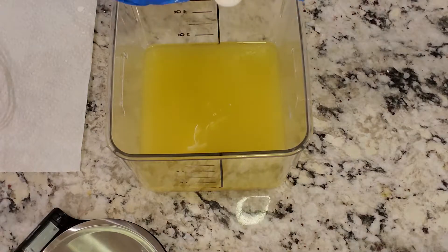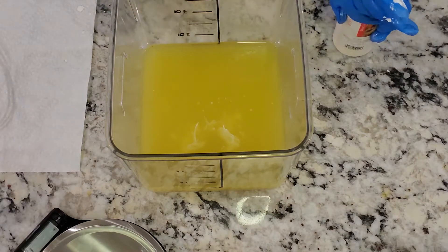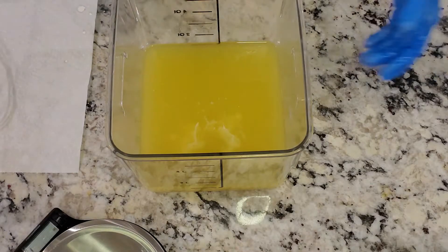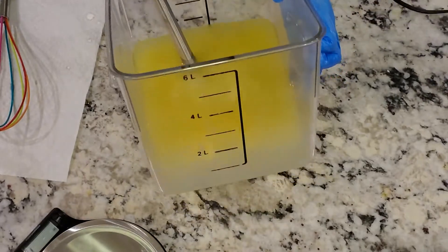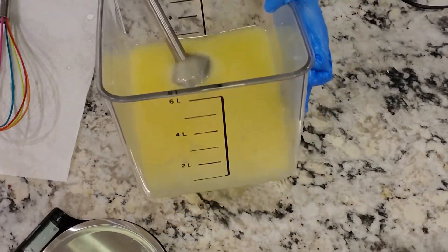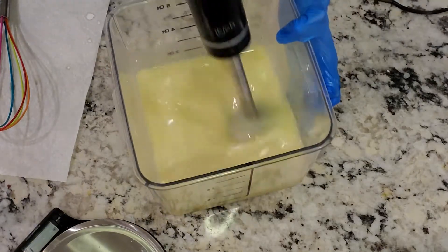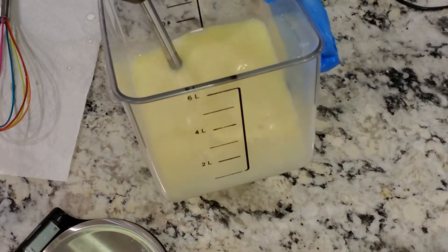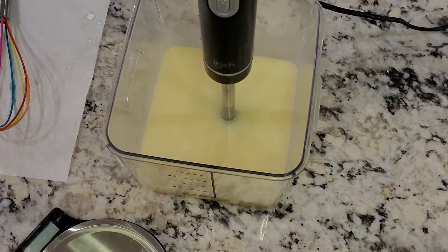Next I'm adding some titanium dioxide and then I'll go ahead and add some color — I'm using yellow. Honestly I don't even remember the exact name because I recorded this about a month ago. It's a yellow color and I wanted it to be a pastel yellow, so I put in the titanium dioxide to make it a bit whiter before putting in the yellow.